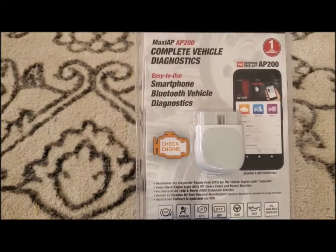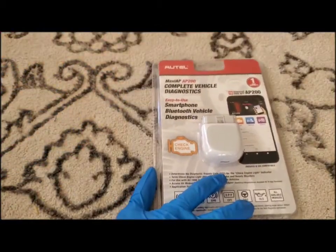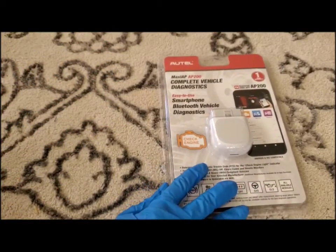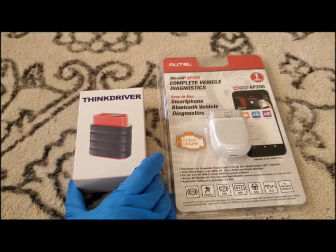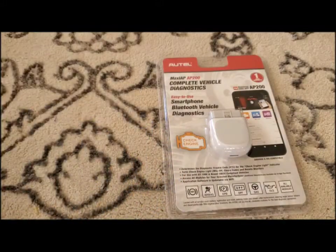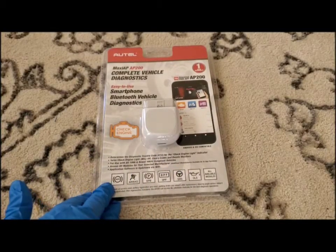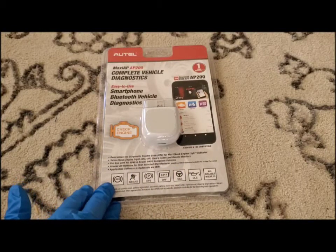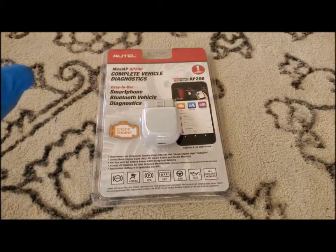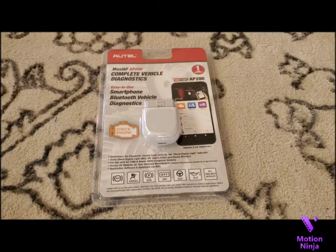We are going to do a demonstration so you can see how to set it up and use it properly. We are also going to do a comparison with the Autel AP200 to the ThinkDriver, so you can see the comparison on that too. Subscribe to our channel and stay tuned for that. Thank you so much for watching — I hope this video helped you understand the Autel AP200 a little bit better. The demonstration will show you how to go through all the functions and how to use everything. We appreciate your view and we will see you next time.